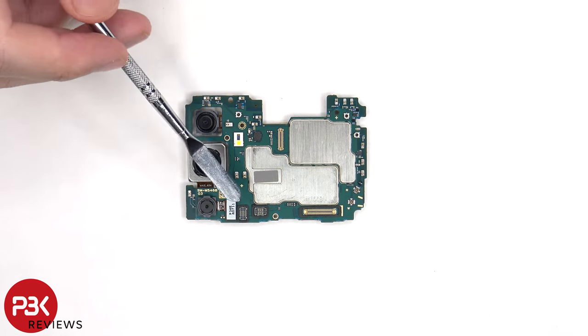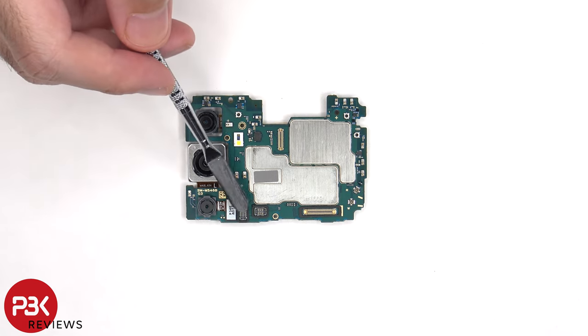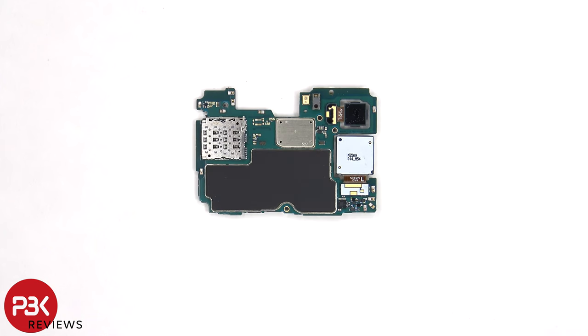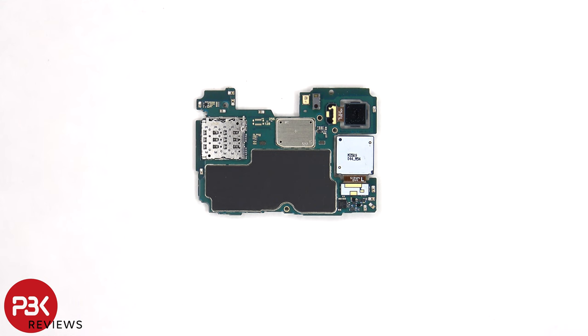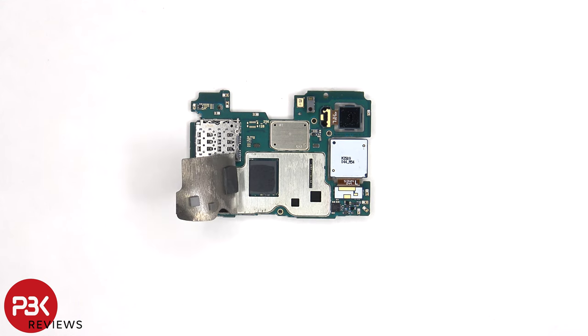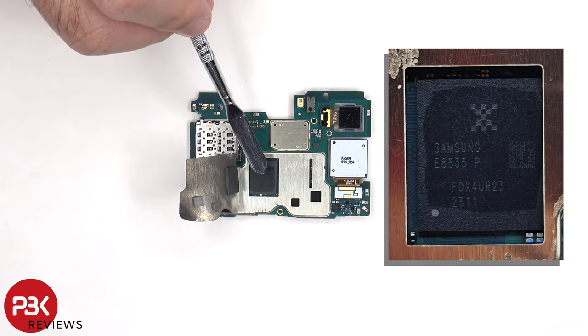The camera connectors can be disconnected by popping them off. The LED flash is located here, and there are rubber gaskets around these connectors. The SIM card and memory card reader is located on the other side, as well as the proximity sensor and the secondary microphone. There's also a graphite pad on the back shields to help transfer heat. Once the graphite pad has been peeled back, we can see thermal pads which sit on top of the processor and these chips.